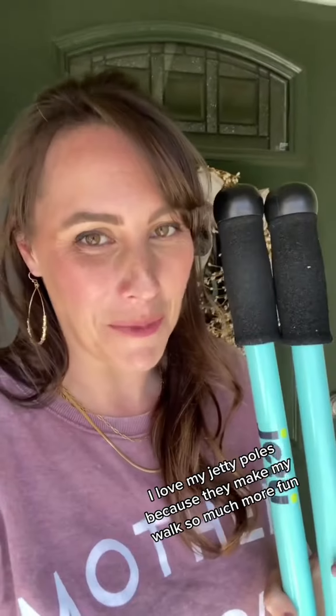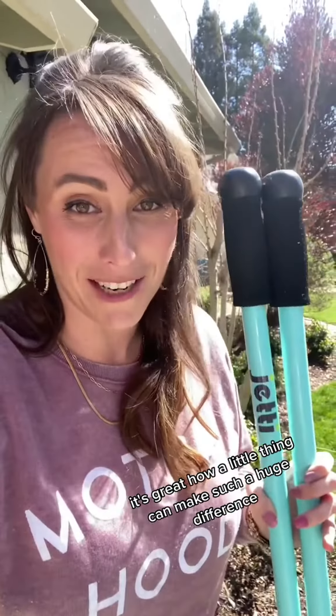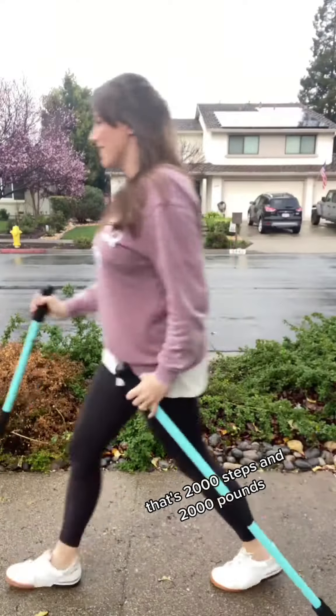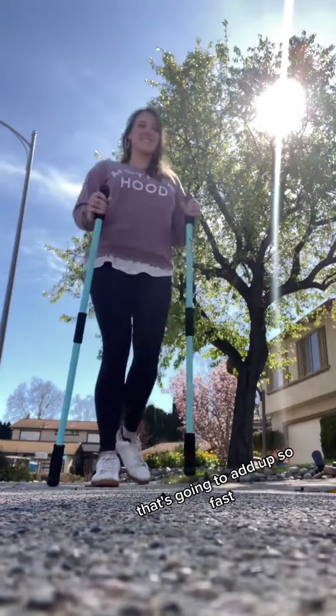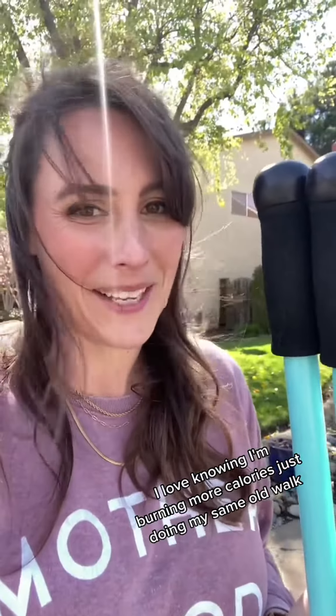I love my jetty poles because they make my walks so much more fun. It's great how a little thing can make such a huge difference. Imagine lifting a pound with every step over a mile — that's 2,000 steps and 2,000 pounds. That's going to add up so fast. I love knowing I'm burning more calories just doing my same old walk.